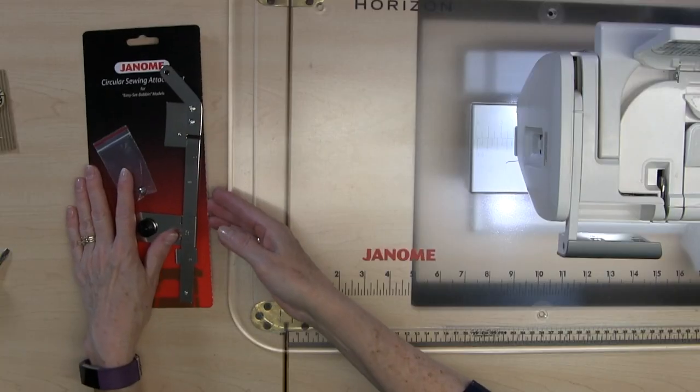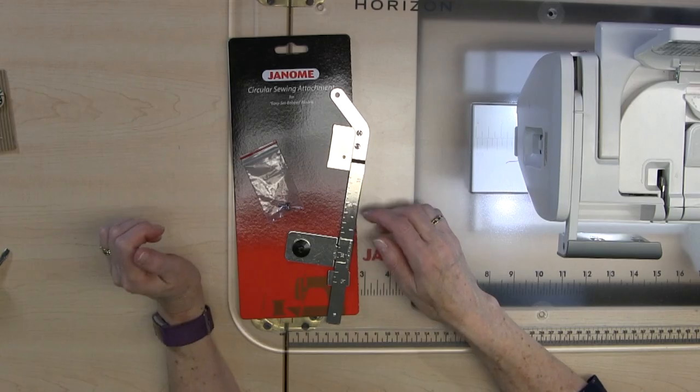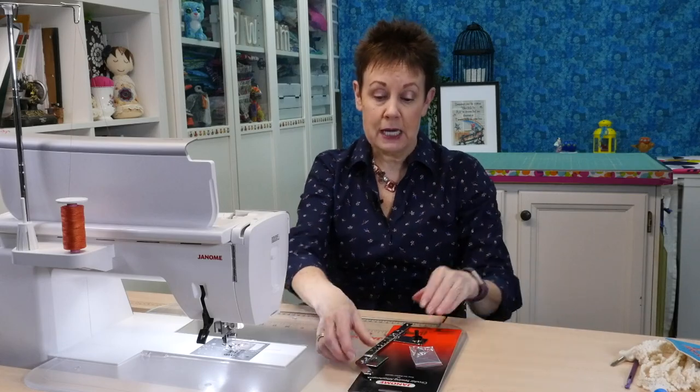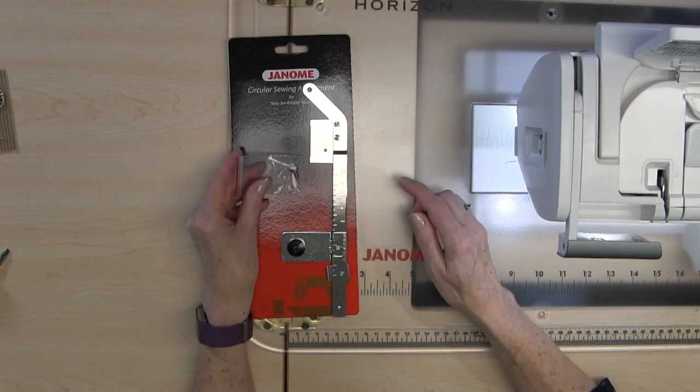Today we're going to be working with the circular sewing attachment, and this particular one for the Janome MC 9450 is for easy set bobbin models. I'll put the part number in the description below the video so you know exactly which one it is. It comes with a little set screw, so it's really important to get the right part number to know it's going to fit your model. If you have a different model than the 9450 it might be a different part number, so make sure you're very careful about that.